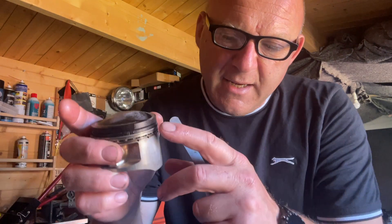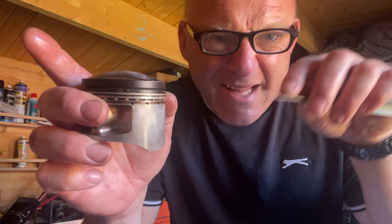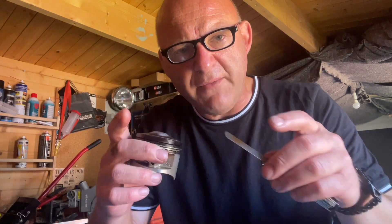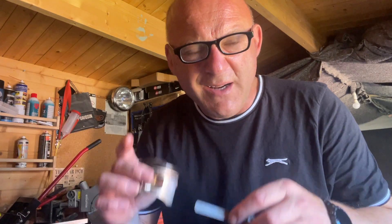They're absolutely fine. Now I'm going to check the rings themselves — basically I want to check the distance between the top of the ring and the base of the ring in the groove itself, and make sure that it's within tolerance. Each motorcycle will have a tolerance, and that will be in the workshop manual. You have to get a feeler gauge and see exactly what it is. I've just checked all of mine and they're absolutely fine.